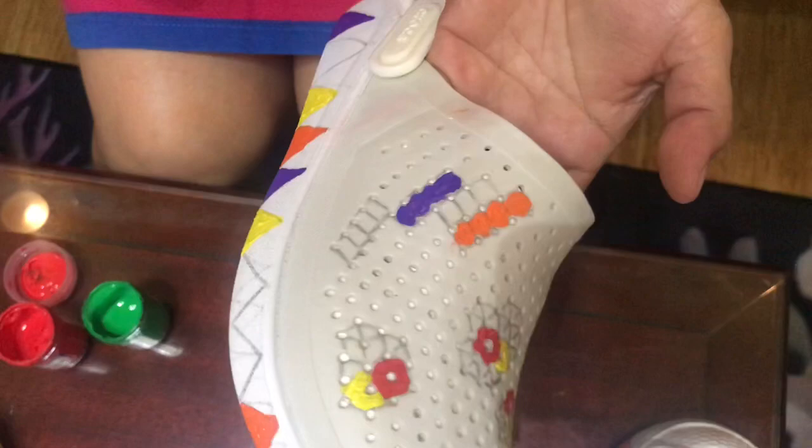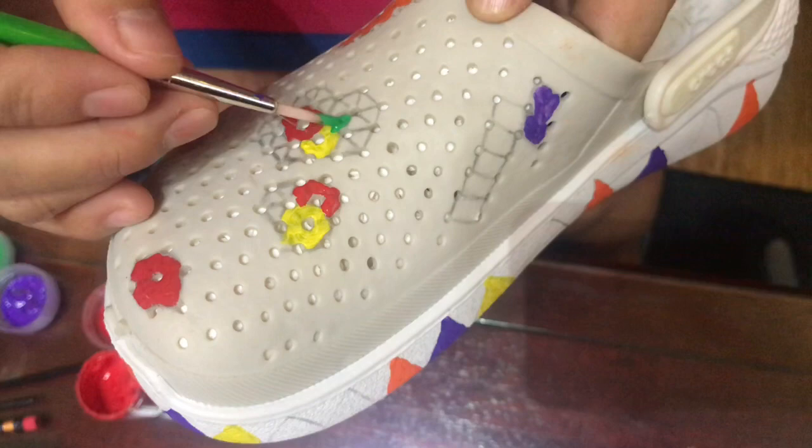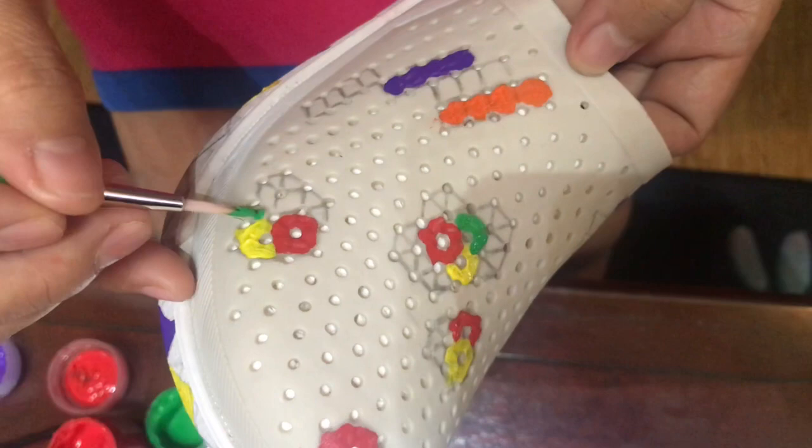Now we're done with our four colors: red, yellow, orange, and violet. Let's move to green - we'll add green to our flower so it really stands out. Then we'll also add green on our zigzag on the sides and those square patterns.